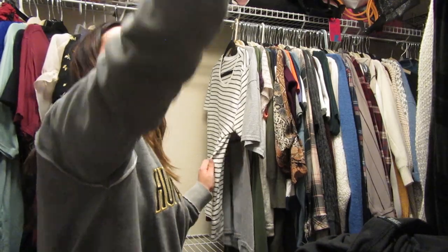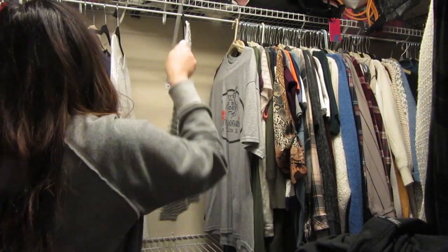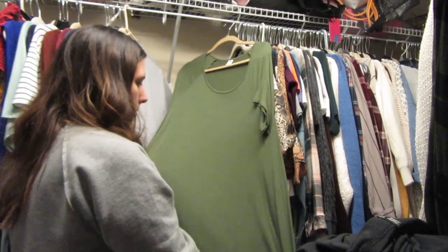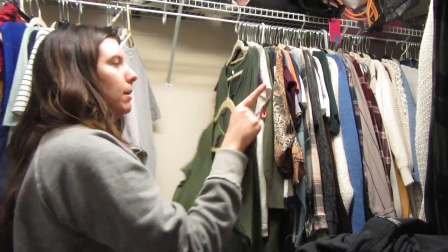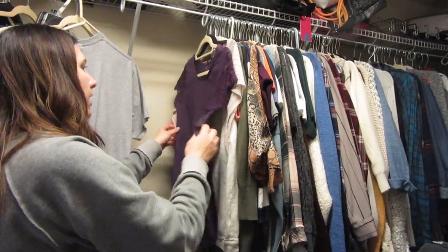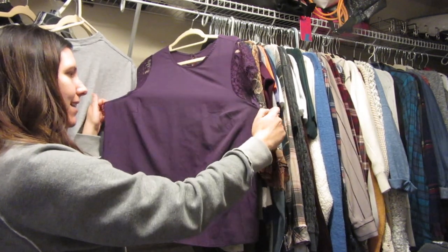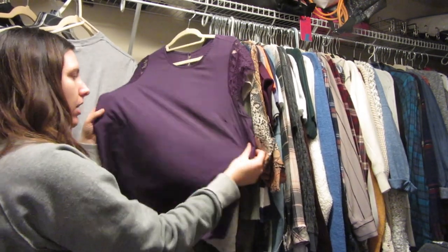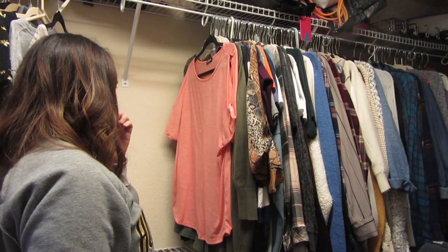This is a t-shirt from A New Day — white and black stripes — gonna keep this one. This is a t-shirt dress from Old Navy and I really love it, so I'm gonna keep it, though it probably belongs in my dresses. This shirt from Rona has lace sleeves but it's an extra large and it just doesn't fit me anymore, so I'm probably going to donate it.